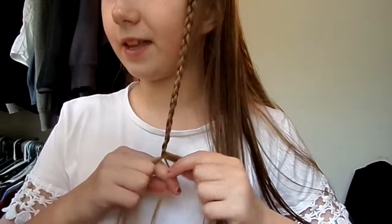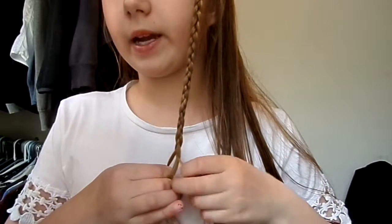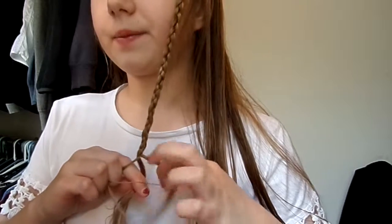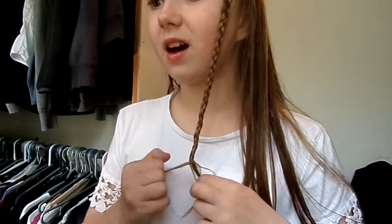So I did a video on this called Hailey Braid or Milkmaid Braid — either one you want to type in, it will be fine. You can go into YouTube and type in either Zoella.